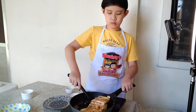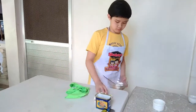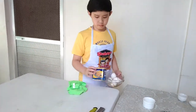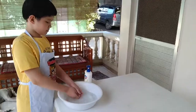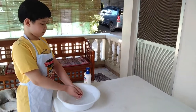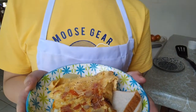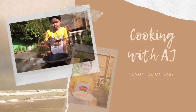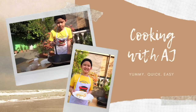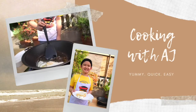Finally, you take it out of the pan. Now, I'll clean the table and wash my hands again before I call everyone for breakfast. Mmm, breakfast is ready! Have a good day!